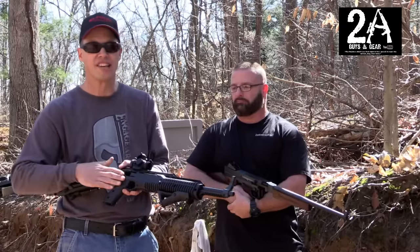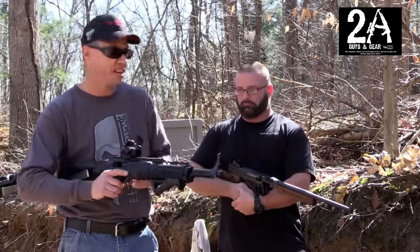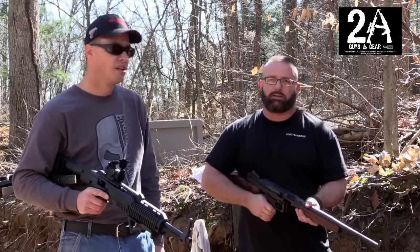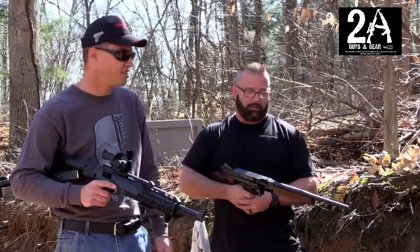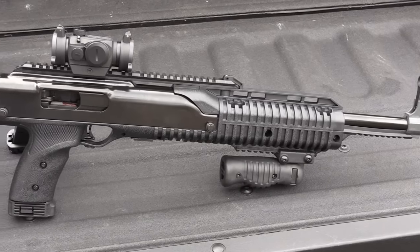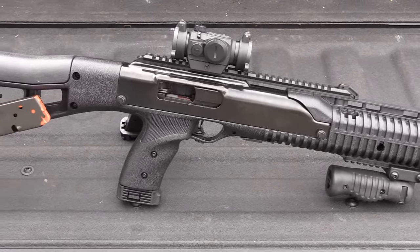This is a cast steel receiver with a plastic stock on it, and that is a milled receiver. That thing weighs a ton — probably 10, 11, 12 pounds unloaded. It's heavy. And of course the High Point, the ergonomics and the weight on it are not bad at all, obviously because it's a lot of plastic.